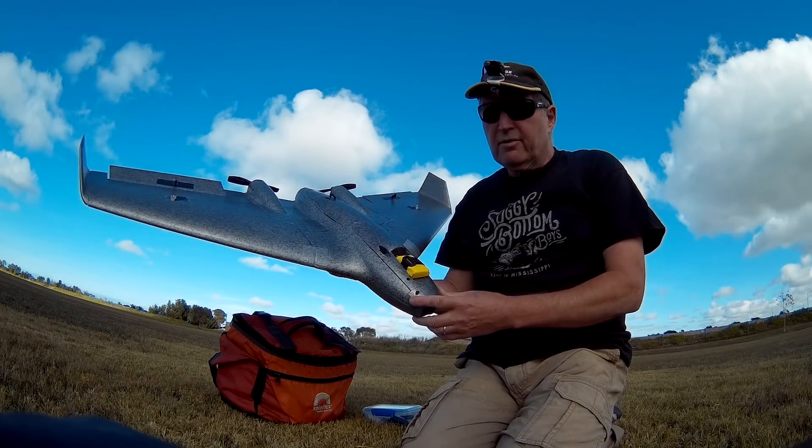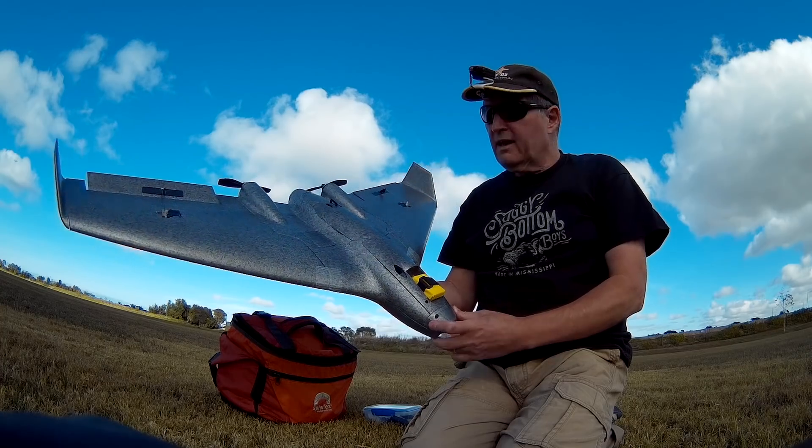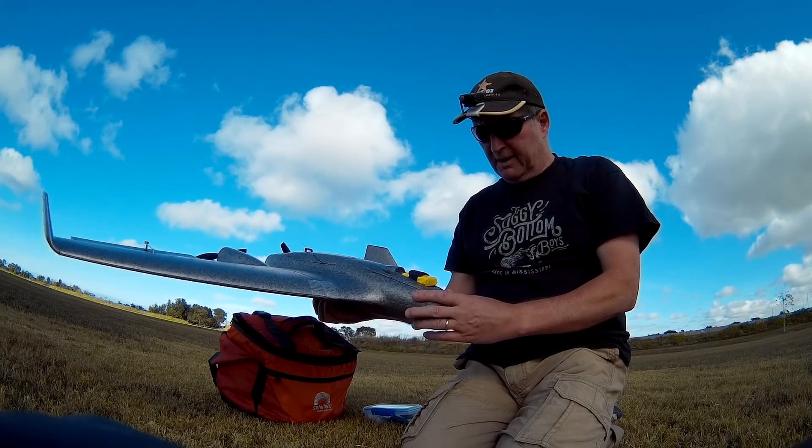Howdy folks, it's maiden time for the Reptile Harrier S1100 wing - twin motor, stabiliser, built for FPV cruising and a bit of speed.